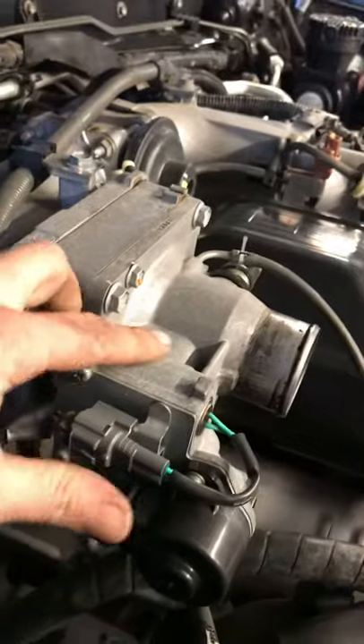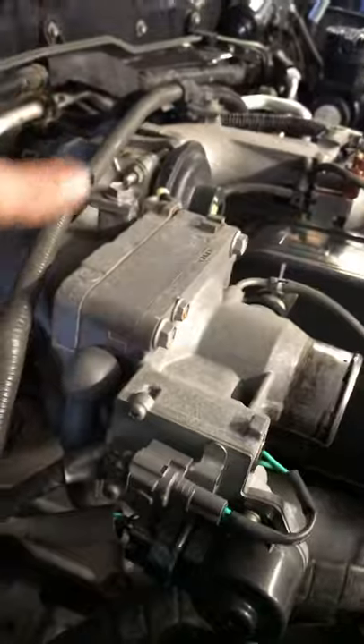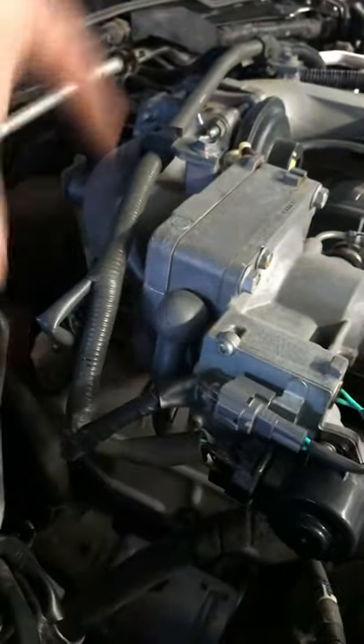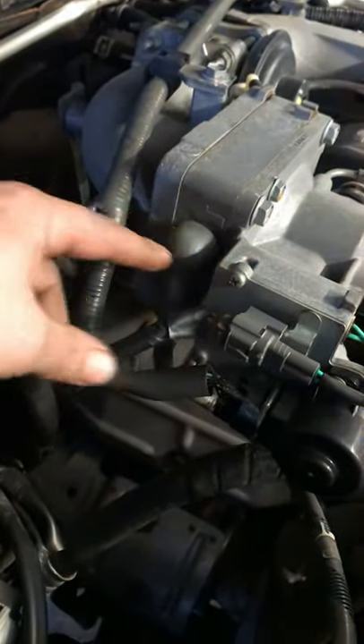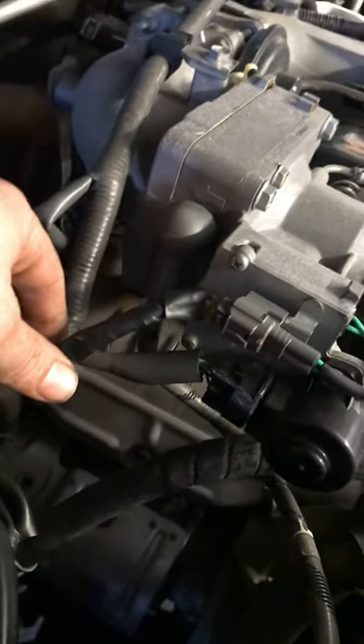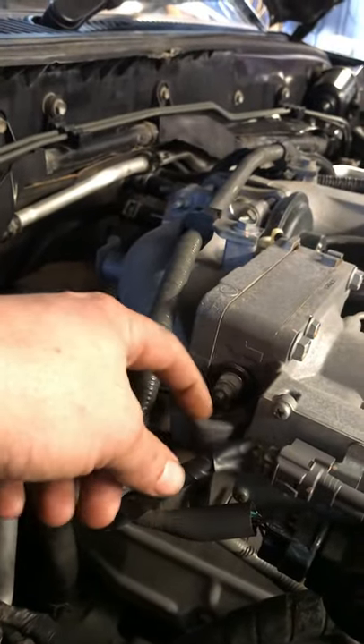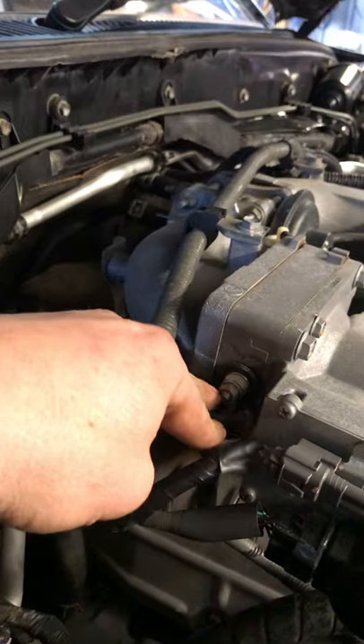Before I go pulling that off, I'm going to unclip all these harnesses, take the bolt off, get the whole harness off to the side. Pull off this intake heater power, tuck him out of the way. Make sure you've got your battery disconnected so you don't arc out. I don't think the thing's live until you turn it on anyway, but just to be sure, turn the thing off.